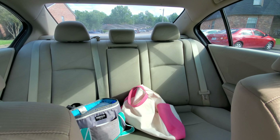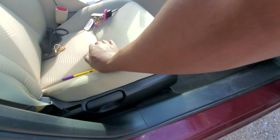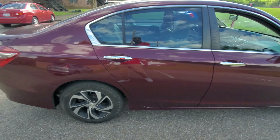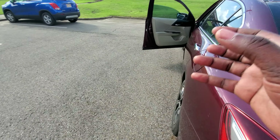I'll start with the space. The vehicle has got a whole lot of space back there. Coming from someone who drives a Lexus IS 250, I would say this has got more space than the Lexus, all day every day.